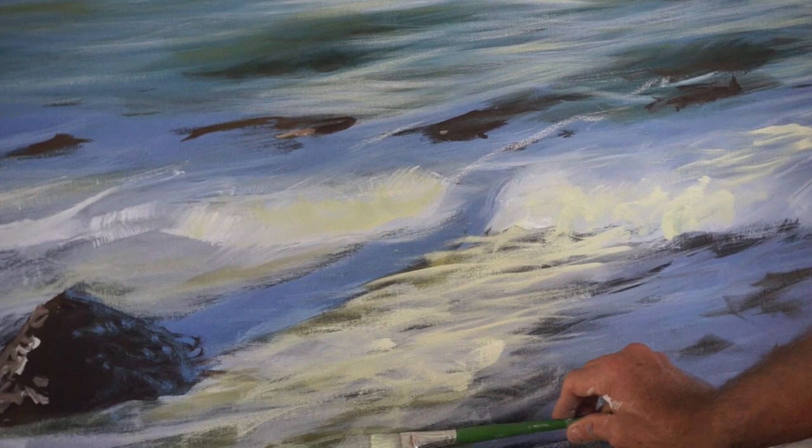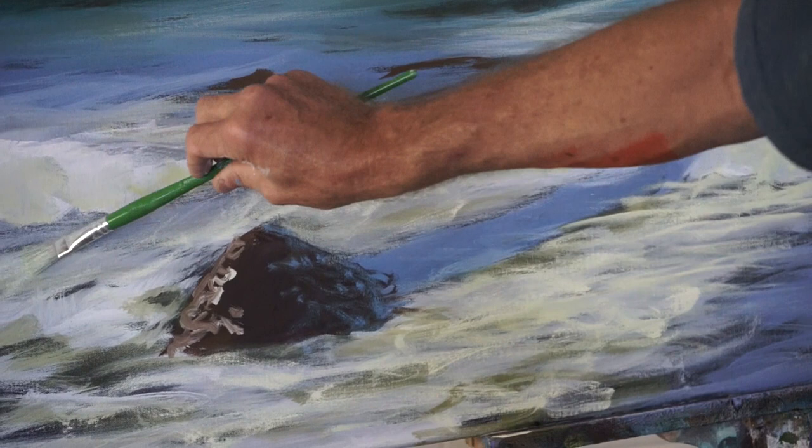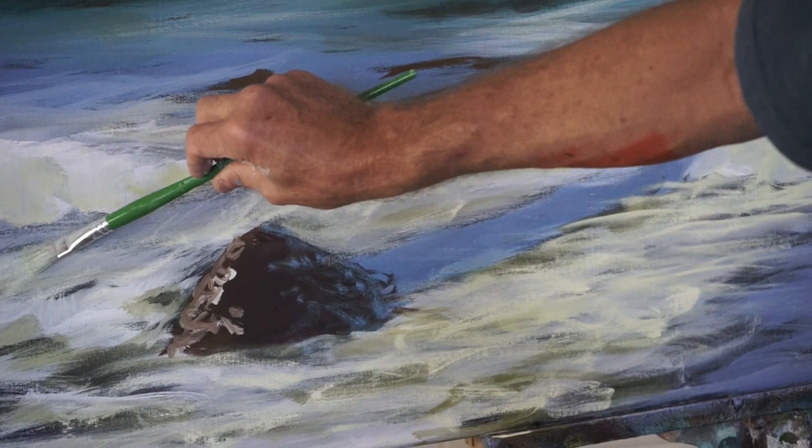Rolling your brush through this area like this — and again it's just roughing in so you can experiment — rolling your brush through this area gives that lovely disturbed whitewash kind of look. Just remember to follow the lines that the surface of the water is making.